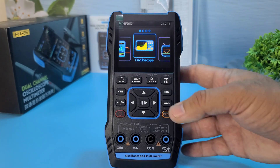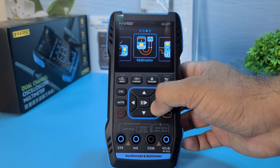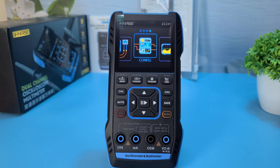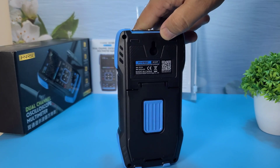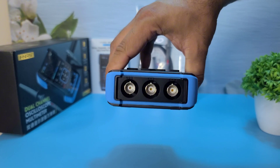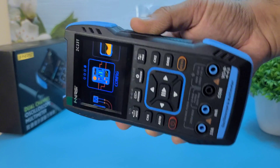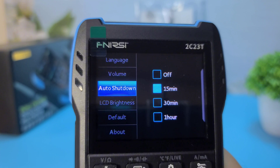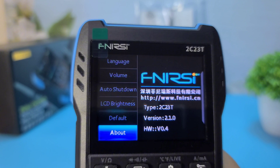So what do I think about the Fnirsi 2C23T? Here are the pros and cons. Pro 1: Versatile 3-in-1 functionality — combines an oscilloscope, multimeter, and signal generator, making it a highly versatile tool for various applications. Pro 2: Compact and portable — its small size and lightweight design make it easy to carry and use in different environments.